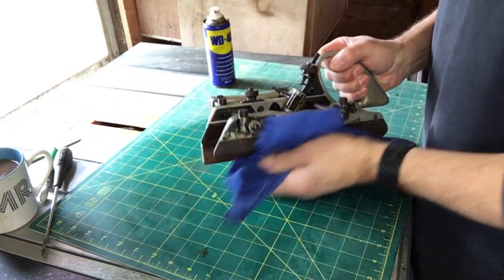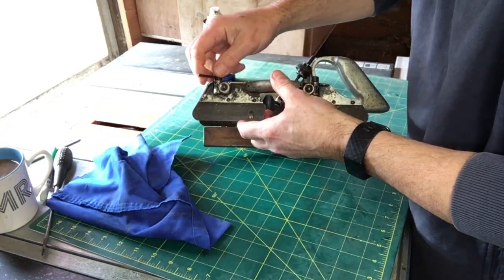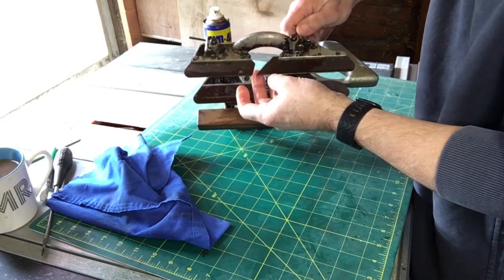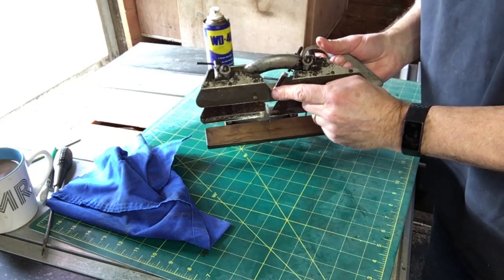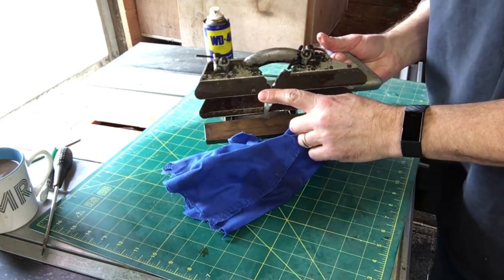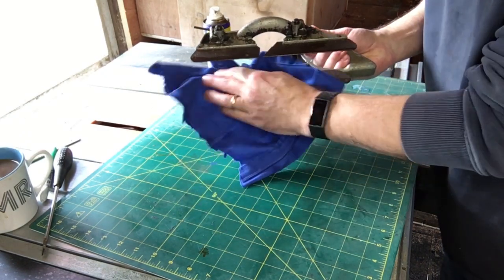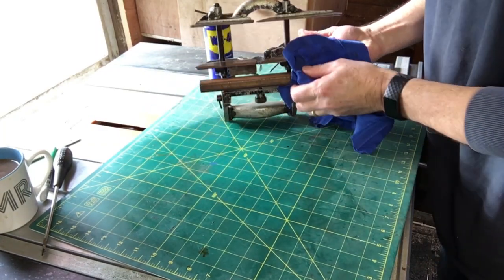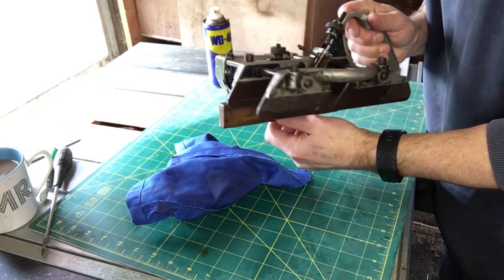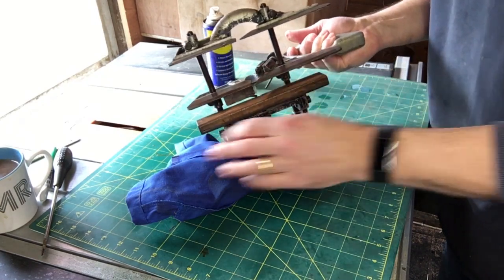I haven't got any blades at the moment so that's going to have to be a later video. There's a little blade here that scores a line that the main blade can cut to when you're cutting a rabbet — I called it a channel earlier, what I meant was a dado. This bit here appears to be made from wood — don't know if that's been added later. That fence is going to take a fair bit of cleaning up.